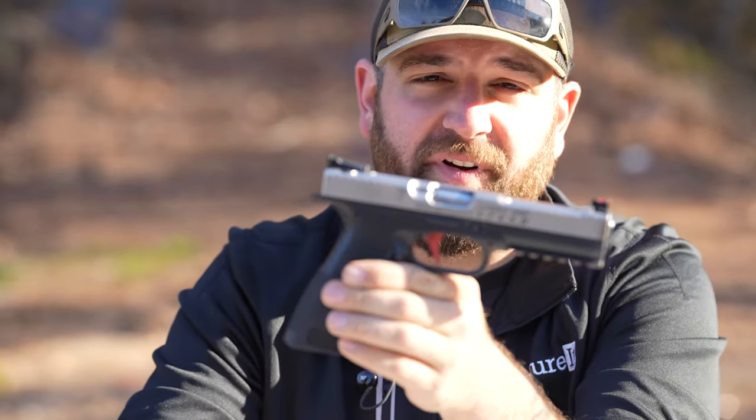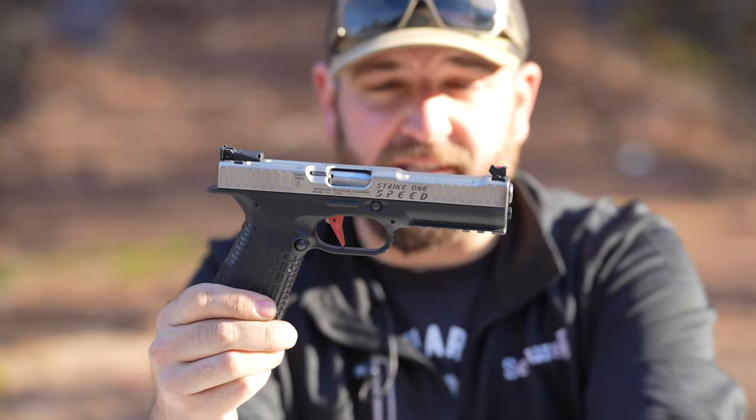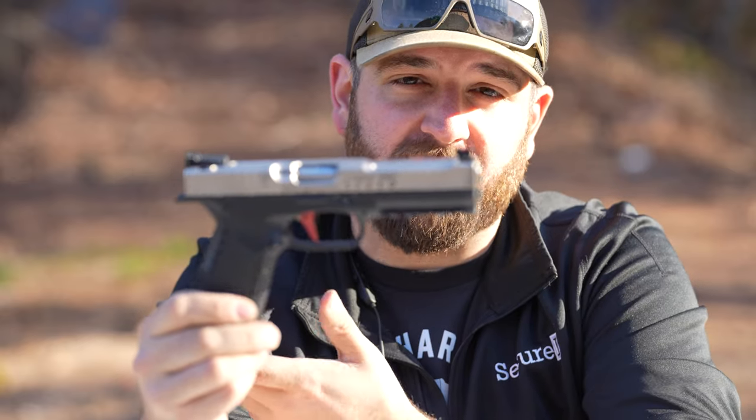The guys over at American Precision Firearms reached out to me through my email and asked if I was interested in checking one of these out. When they asked what my terms are for doing a review, I just said they have to expect an honest review — if there are any issues that happen with the gun, it's going to be reported on video. I'd also promise to report any good customer service or feedback. Thankfully, since using it, I haven't had any issues with it. I haven't had any failures. I don't really have anything negative to report with performance.